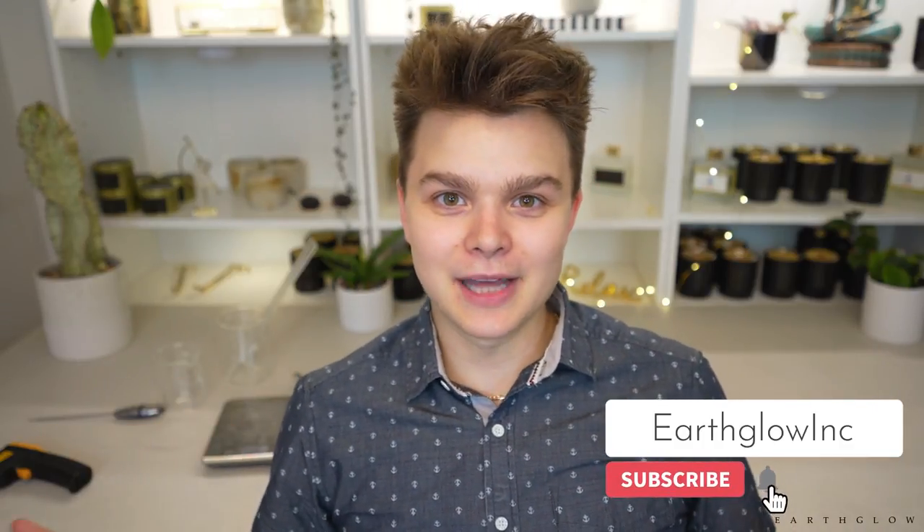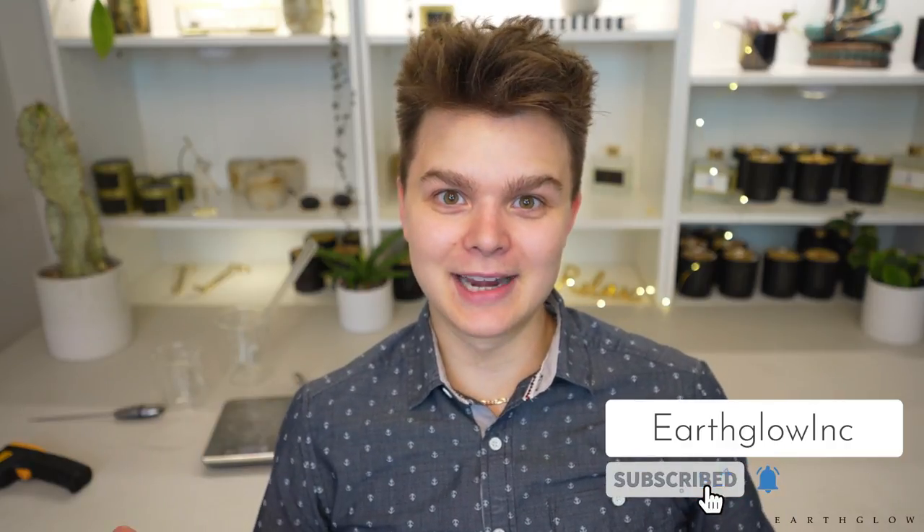That is all for today's video. If you enjoyed this video or found it helpful, don't forget to give it a thumbs up and leave a comment below if you already own one of these items and what you think of it, or if there are any additional Amazon items you think would be useful. Thank you so much for watching and happy candle making.